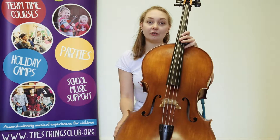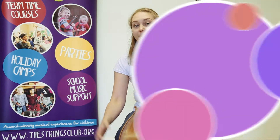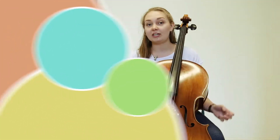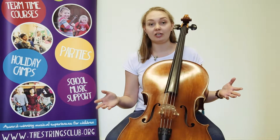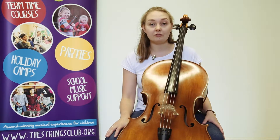Hello, my name is Jo and I teach for the Strings Club, which is an award-winning music education company for children just like you. Over the next few videos I'm going to be teaching you all about the cello and get you started on some good basics so that you can get to know the instrument better.